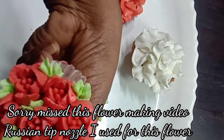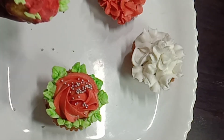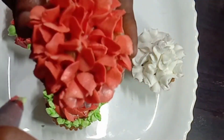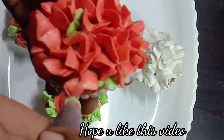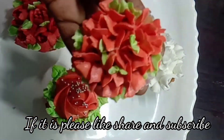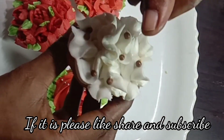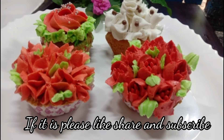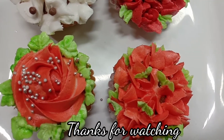The cupcake will be ready. The cake is all set. Subscribe, like, and share. Thank you friends.